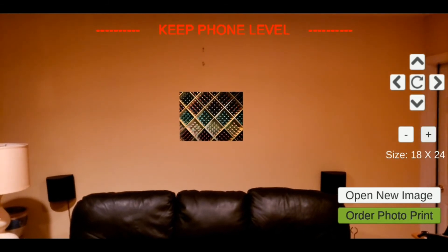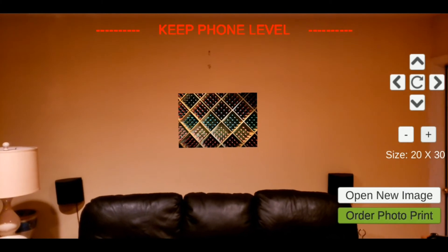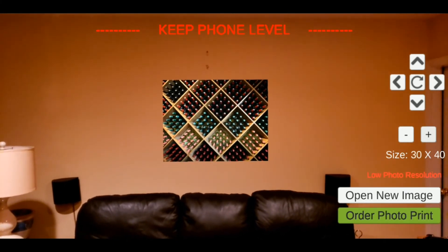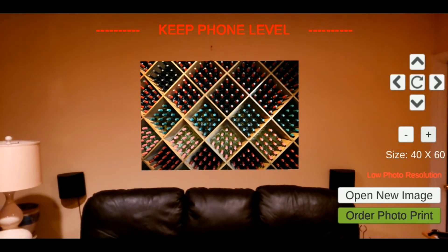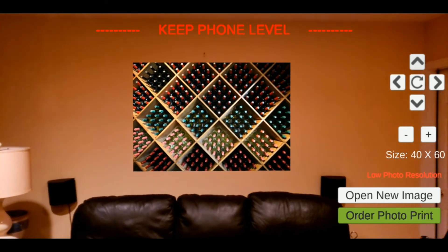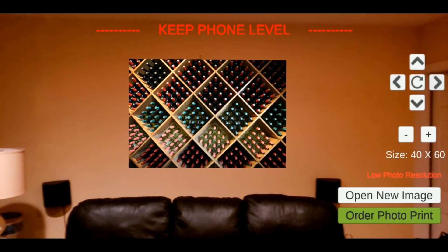Let's keep going — 18 by 24, a little bigger; 20 by 30, it's bigger but still not quite what I wanted; 30 by 40 is getting better; and 40 by 60, that looks good. It might look a little better a bit higher, maybe a little to the left or the right. I think that looks good.